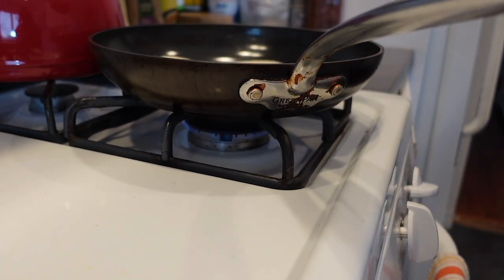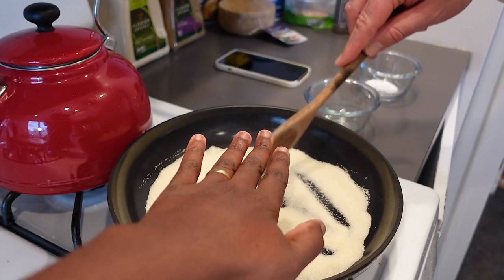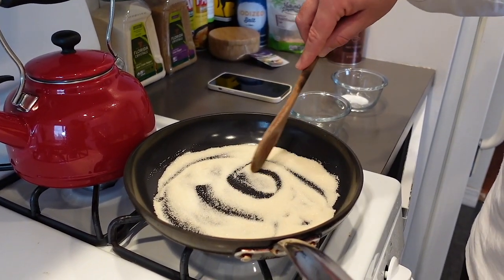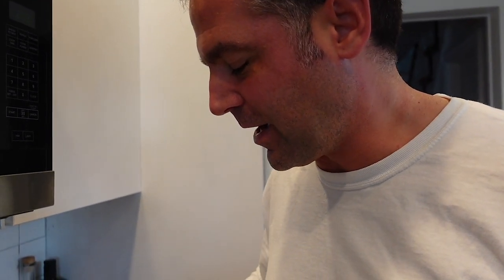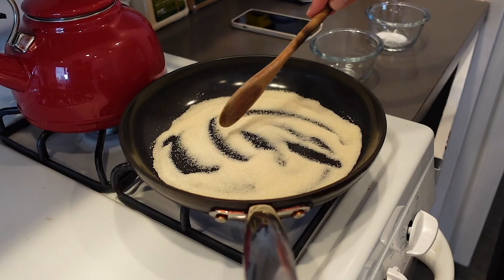It's not even generating much heat. I could turn it high for a few seconds and then lower it. Someone said they put it on high and when it started melting, they dropped it to low. Let's try that.